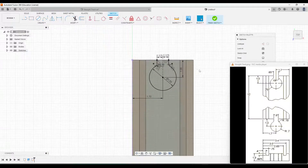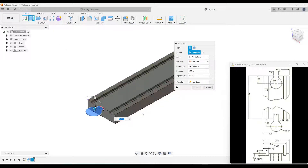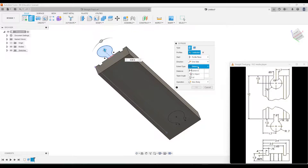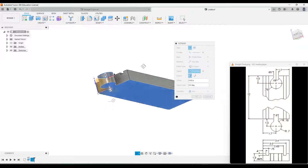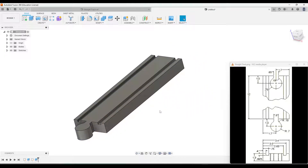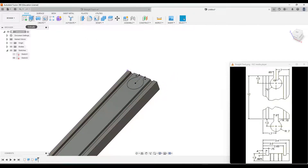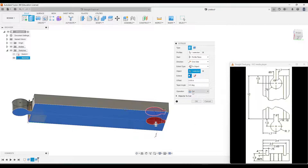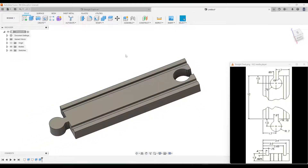That part is also done, so I'll click Finish Sketch and then Home. We'll do two extrudes: first, click Extrude, select the first connector profile, change the extent type to To Object, and click the bottom of the track so it extrudes from the top sketch down to the bottom. Click OK. The sketch will disappear, so go to the Sketches folder and make Sketch 2 visible again. Then Extrude again, select the second profile, set it to To Object, click the bottom — it should automatically detect it as a cut — and click OK. Hide Sketch 2 and your straight track piece is done.